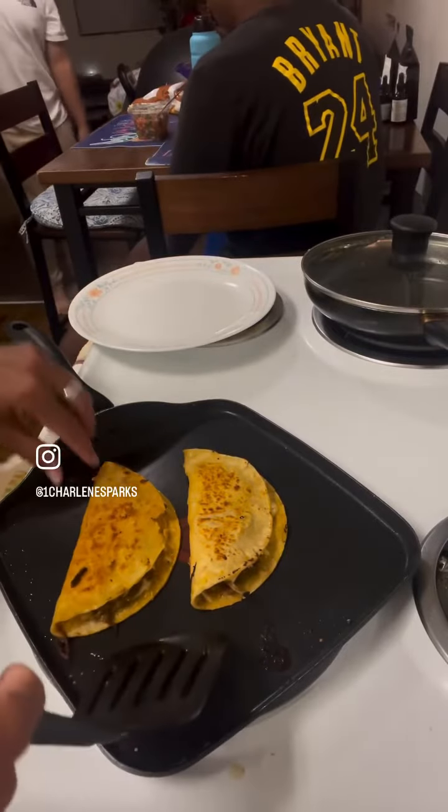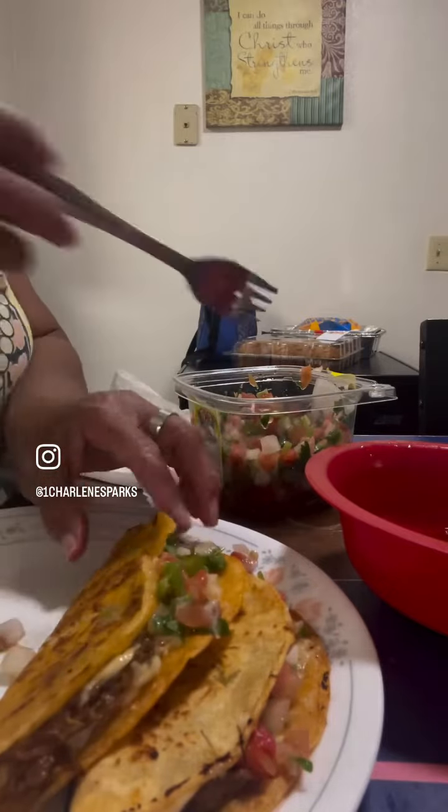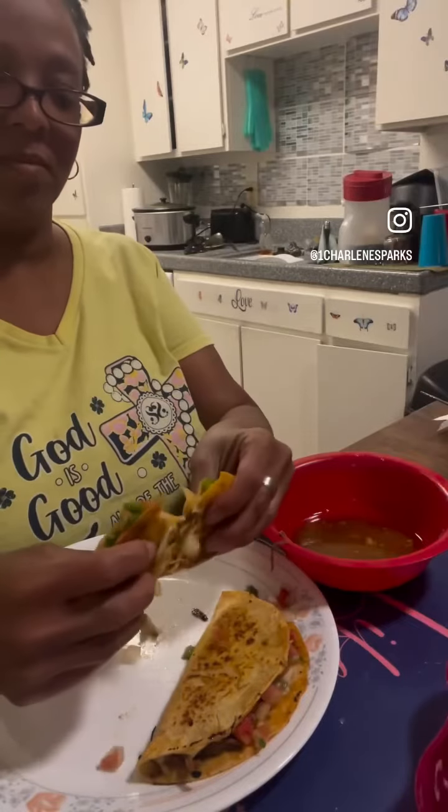Man, when it got done, wasn't nothing left to do but add me some pico de gallo, some lime juice, and baby, it was time to grub.